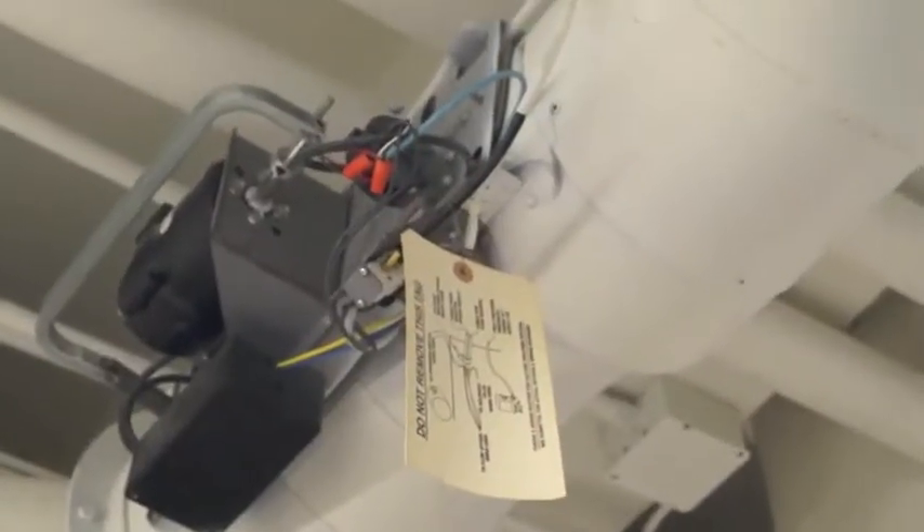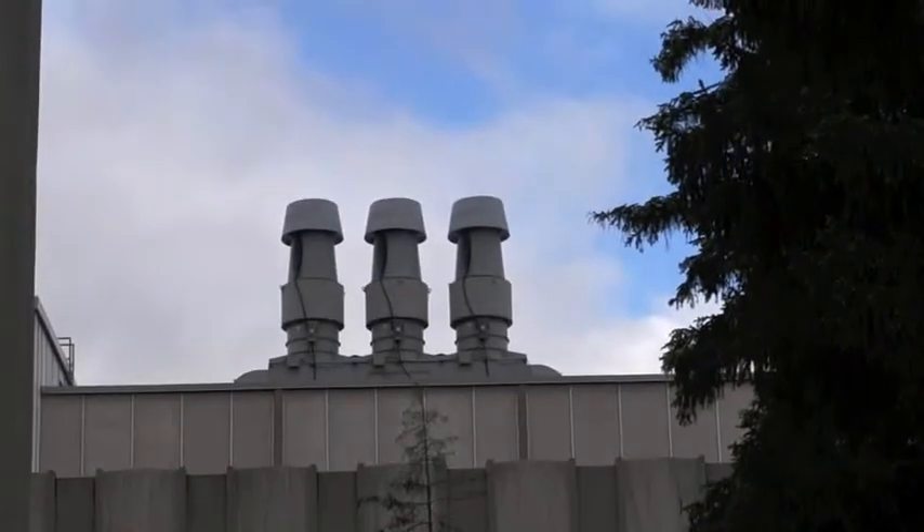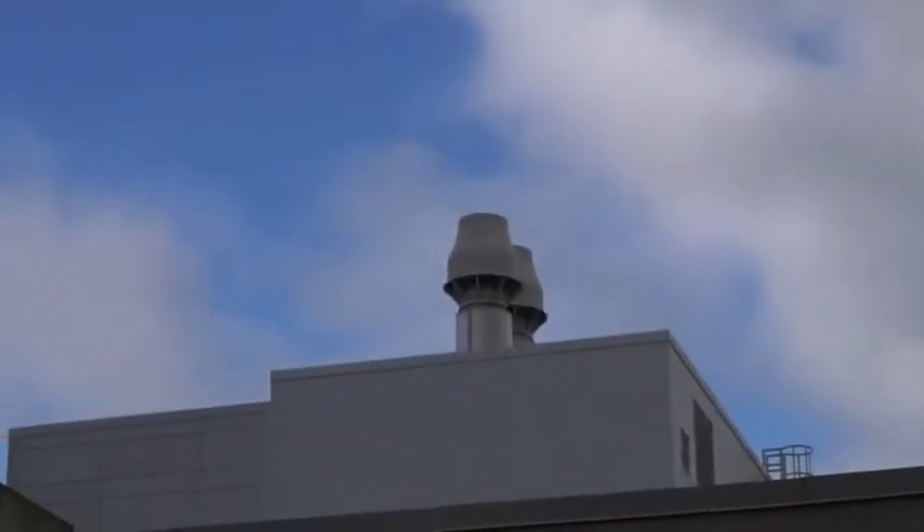The fumes contained by the hood pass through the ducts to the ventilation system. The contaminants are then expelled through the exhaust fans, which maintain a velocity that allows the plumes to dilute.